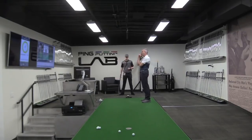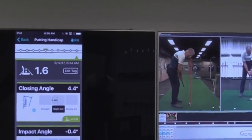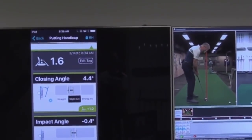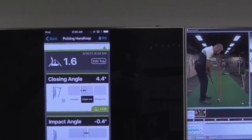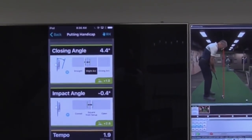I'll just briefly run through what all these numbers mean. I-Ping is all based off consistency. That 1.6 is your consistency score, which is on the same scale as a handicap. Everything in green would be consistent, yellow would be moderate, red would be a little inconsistent. So you're a 1.6 handicap with your stroke — correct, for those five putts.